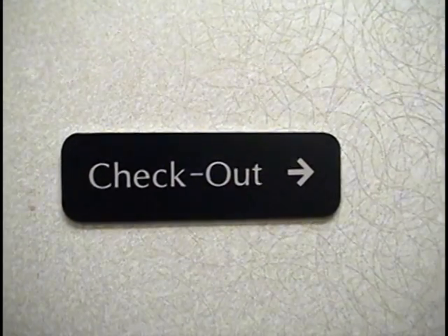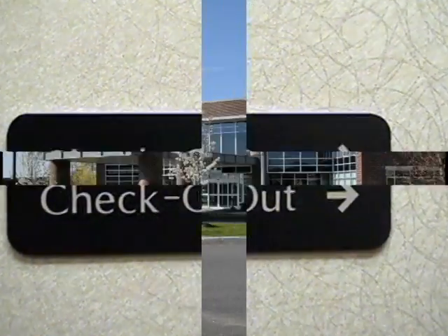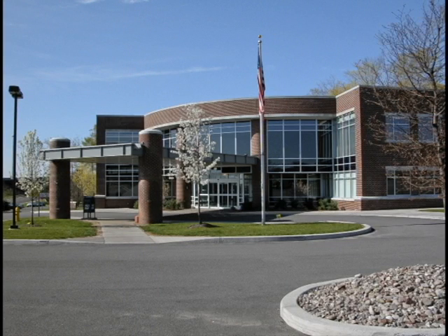At the completion of your test, we do ask that you follow the checkout signs to speak to a receptionist. Thank you for choosing UCVA, and if you have any further questions, please do not hesitate to contact our office at 585-442-5320.